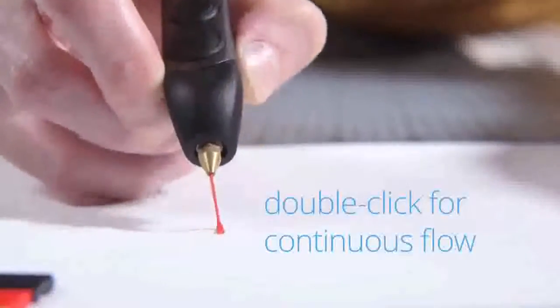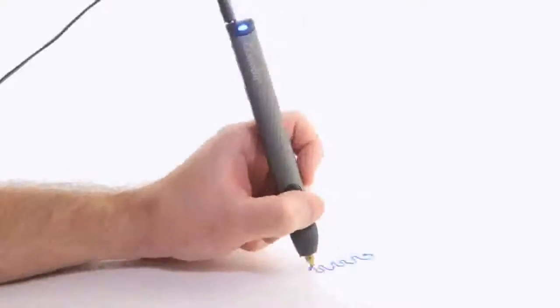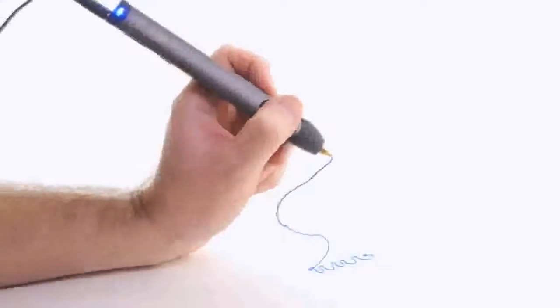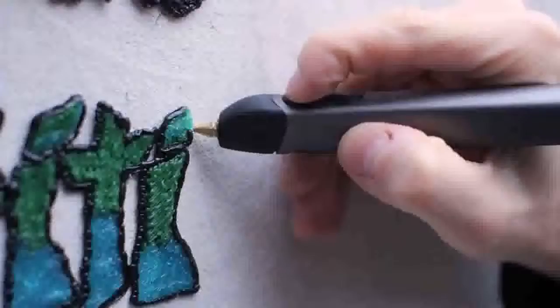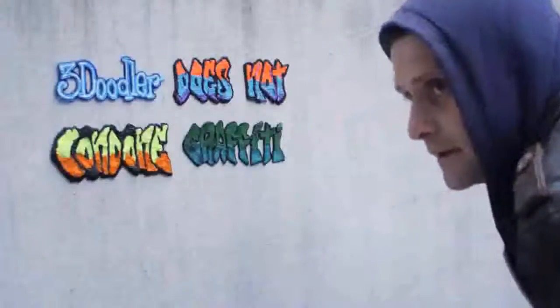The new 3Doodler is also packed with loads of enhancements, making it smoother, sleeker, and easier to use than ever before. We're also releasing exciting new accessories, including the Jet Pack, a portable power pack that gives you the freedom to 3Doodle on the go.